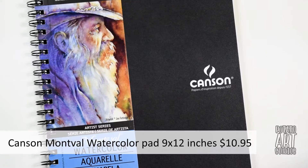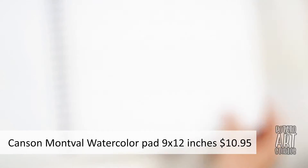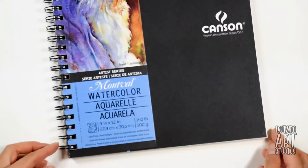The paper I'm using is the Canson Montval watercolor pad. An important thing worth mentioning is that you should draw in a size you're comfortable with. For me, I really hate drawing in small sketchbooks — I don't like the feeling of being cramped. So I made sure my drawing notebook was at least 9 by 12 inches, giving me the freedom to work small if I want or larger if that's what I'm more comfortable doing.